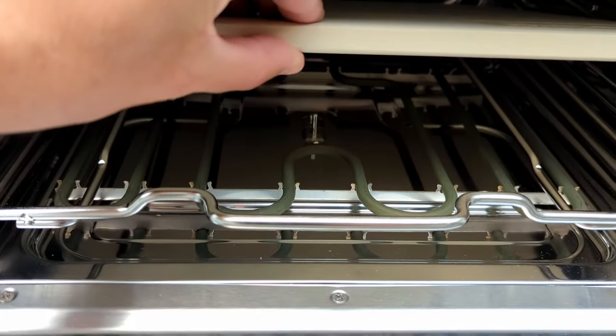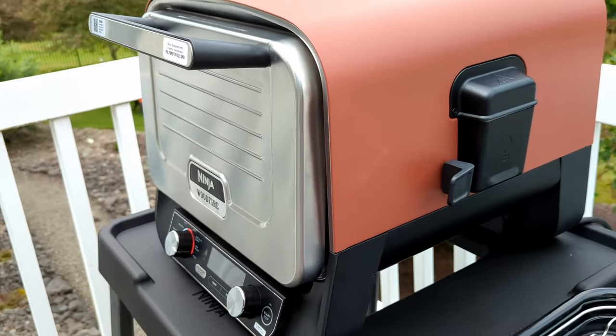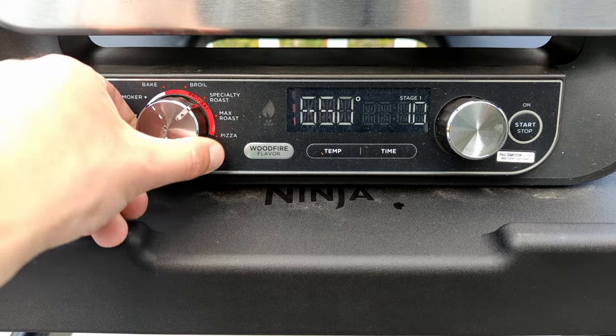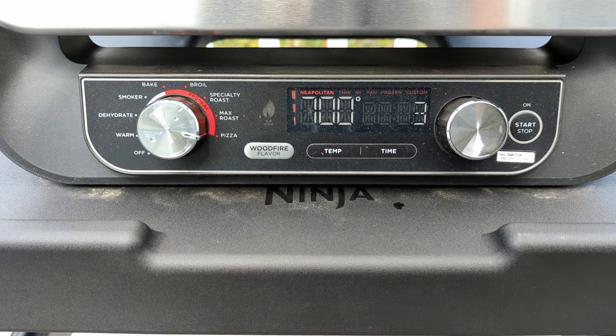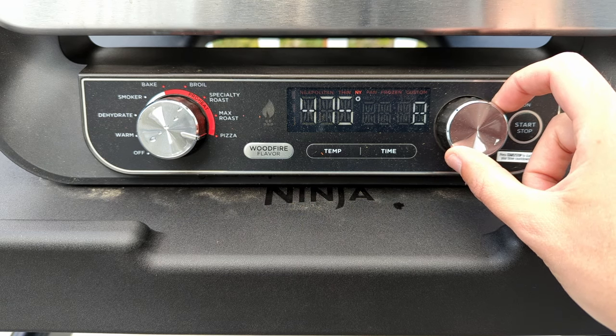The convection heat is capable of reaching up to 700 degrees Fahrenheit, so it should be great for New York-style pizzas, but a bit low for Neapolitan. There's a bunch of presets for pizza, including Neapolitan, Thin, New York, Pan, Frozen, and Custom.